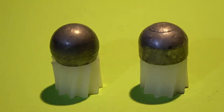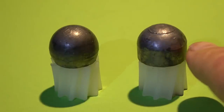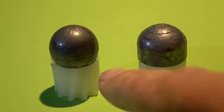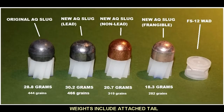Here we see a comparison between the original AQ slug and the new one made by BPI. The most noticeable difference is the original has a more spherical design while the BPI slug takes a straight wall approach. This makes the BPI slug around 22 grains heavier than the original design. Unlike the original AQ slugs, Ballistic Products has also introduced a non-lead and a frangible version of these slugs.